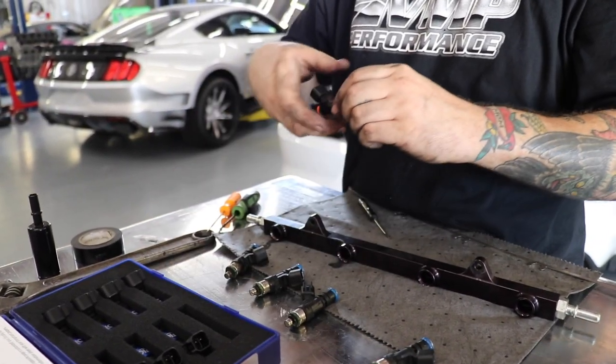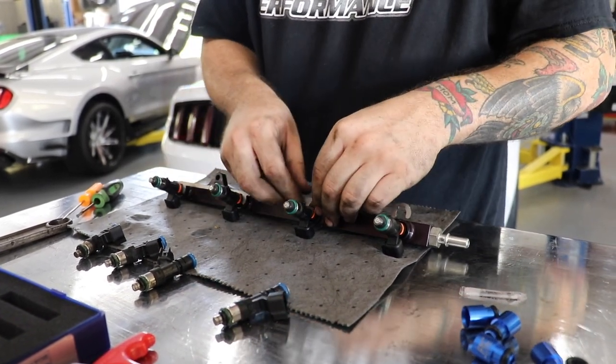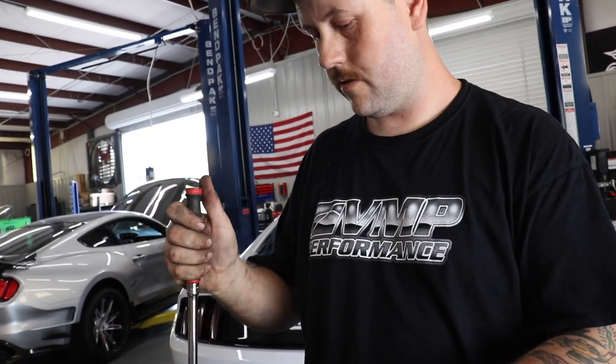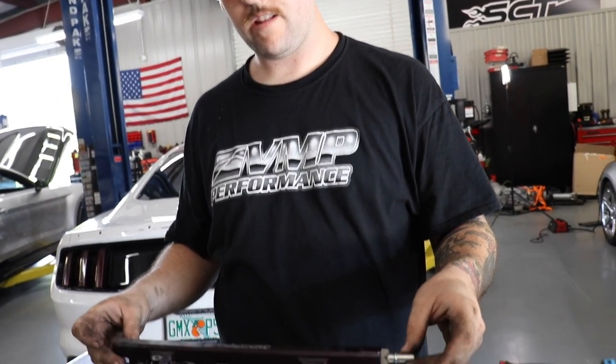Jesse's got the lube, no height adapters needed. This cap is part of the kit — it's a supplementary kit for Whipple systems where you delete the crossover in the front but still run the crossover in the back. On the driver's side rail, Jesse will show how to mount the regulator — it keeps the engine bay clean and lets you reuse the factory feed line as your new return line, so you only have to run one line. The rail's ready to go back in, then we'll do the regulator.